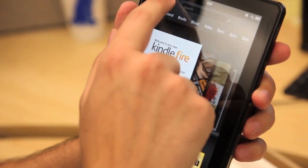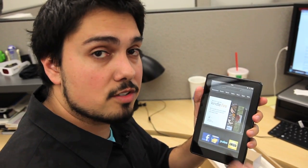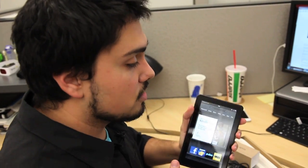And as such, of course, it's registered to my Amazon account — Nathan's Kindle appears at the top. We'll have the full review for you on Saturday, so check back for that. But here's a first look and an unboxing.